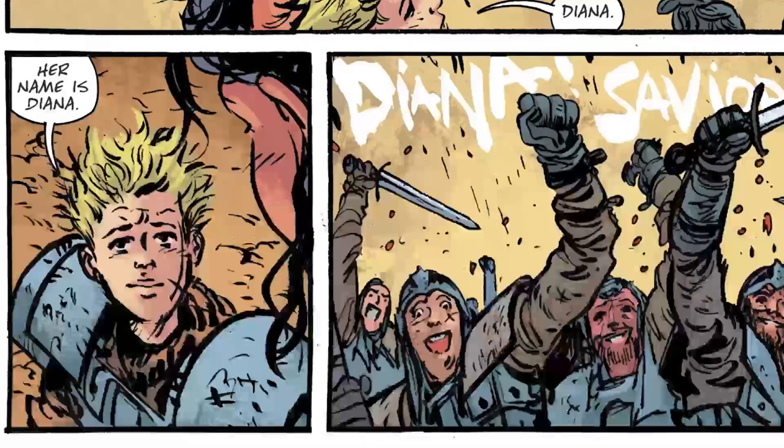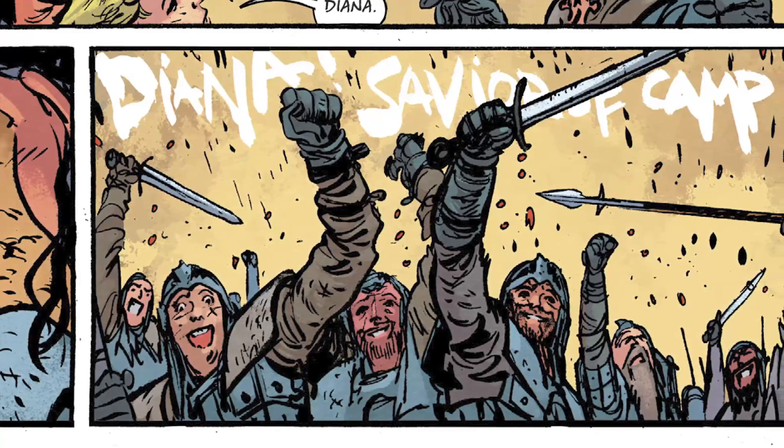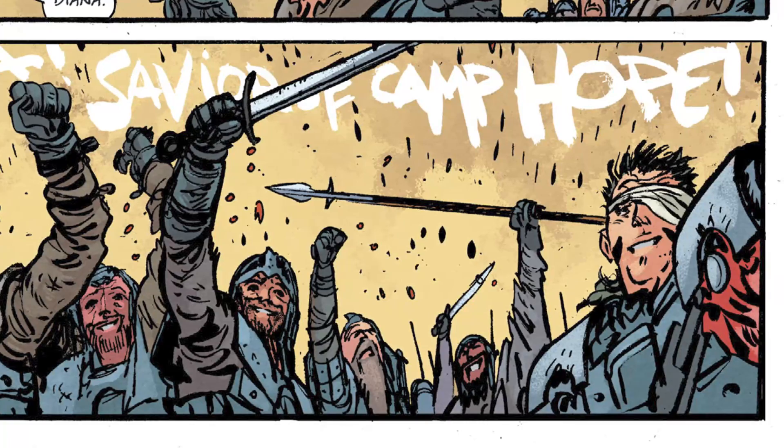Wonder Woman, combined with the forces of Camp New Hope, turns the tide. Dee was being devoured by a Haedra — her arm was being eaten — and Diana chops its head off at the last second. They made it. The crowd asks, what's your name? And Dee goes, that's Diana. And everyone starts cheering for Diana.